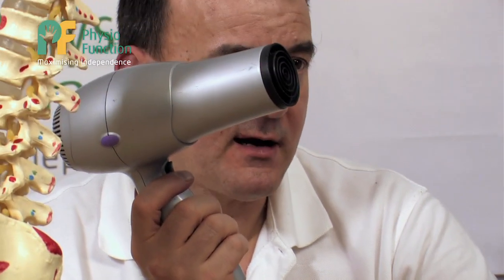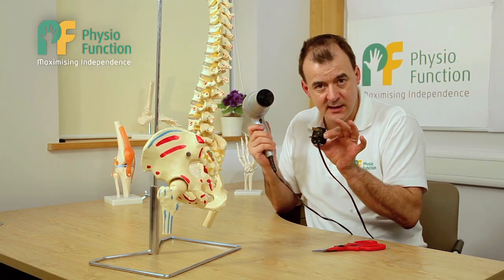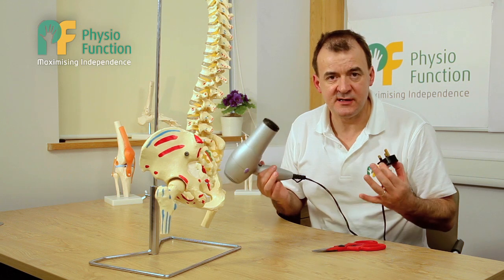If there's a power cut, I can take my peripheral device, go to my neighbor without the power cut and plug it in, and the device will still work. And that's what FES is — it's an alternative power source.